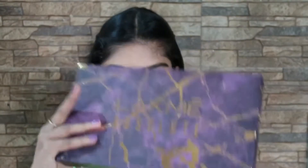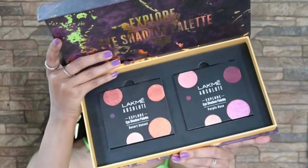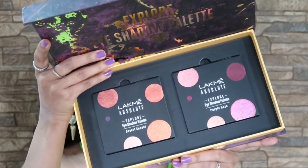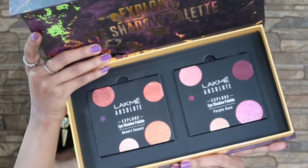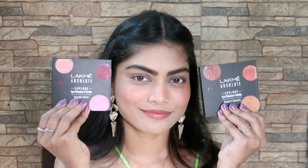This is the Lacme Absolute Explore eyeshadow palette — their newly launched palette. There are two eyeshadow palettes: the first one is Desert Sunset and the second one is Purple Haze. I'm going to use these eyeshadow palettes on each of my eyes.